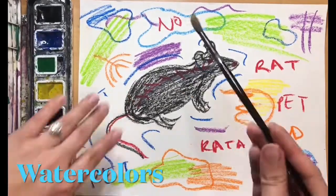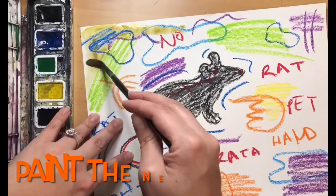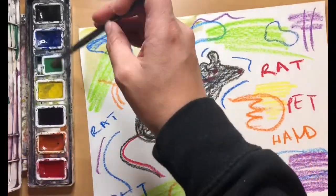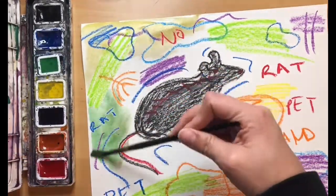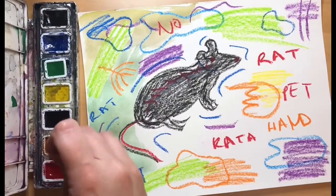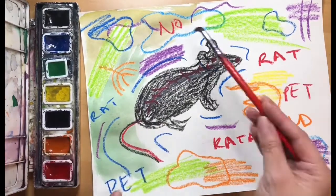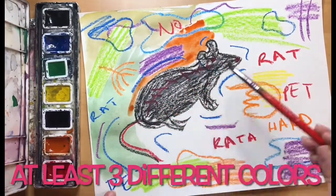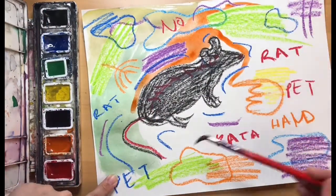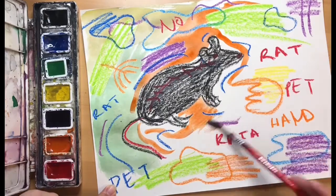We are going to use our watercolors to paint all the negative space of our paper. The negative space is all the white areas that we have left. If you do not have your watercolors, use your crayons or colored pencils to color in the rest of your background. Make sure you use at least three different colors to fill in your background.